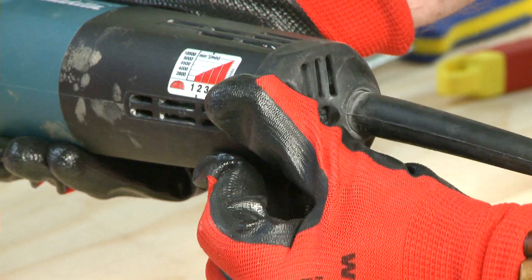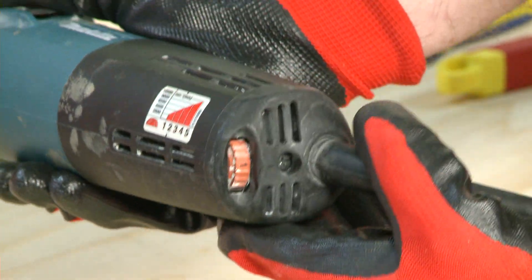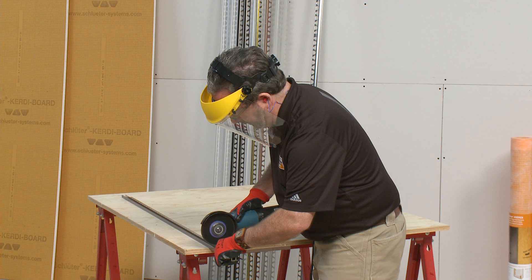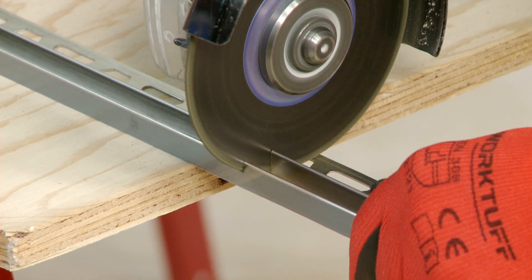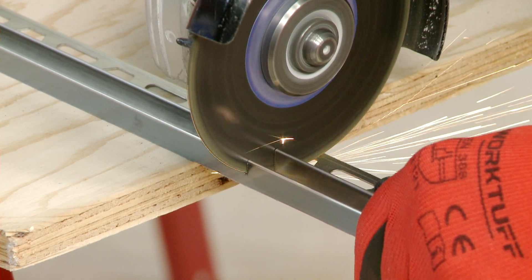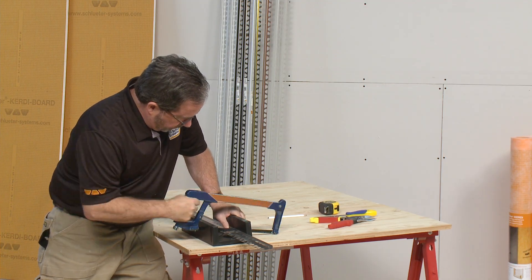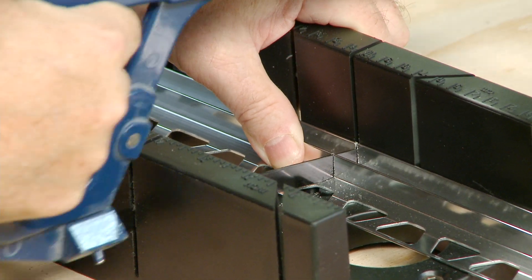Keep in mind, different tools will be required depending on what profile material you are using. Aluminum and stainless steel can be cut using a variable speed angle grinder set to the lowest speed with the Schluter ProCut TSM cutting wheel. A third option for aluminum is to simply use a hacksaw with a bi-metal blade.